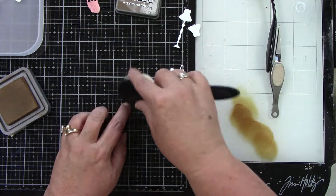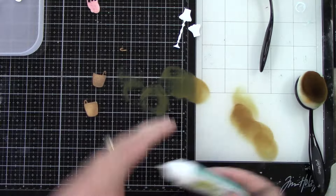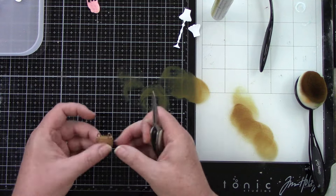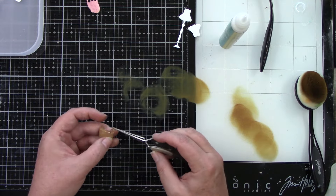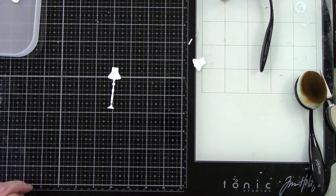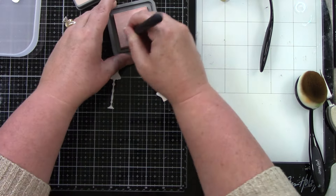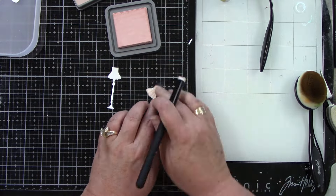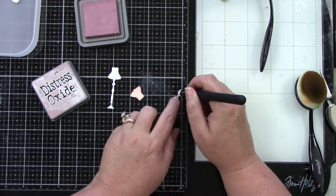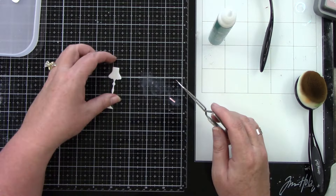I'm just going to ink blend the basket. It is so cute — I love that the blanket looks like it's hanging out of the basket. I'm adhering those two layers together and then the handle goes on the right side. Then we have our lamp — I was really deciding what color to do. I am using tattered rose and a little bit of victorian velvet around the edge, plus a little strip at the top giving it a two-tone color.